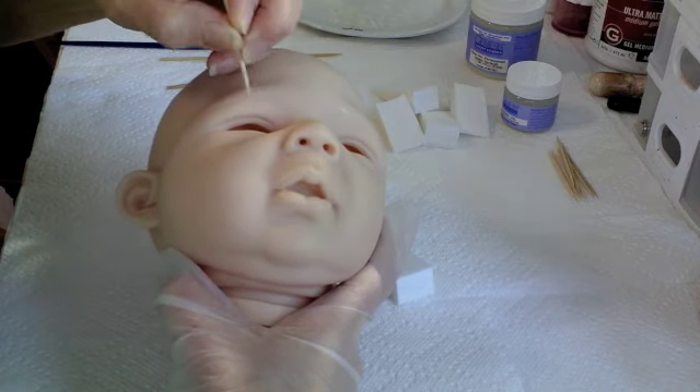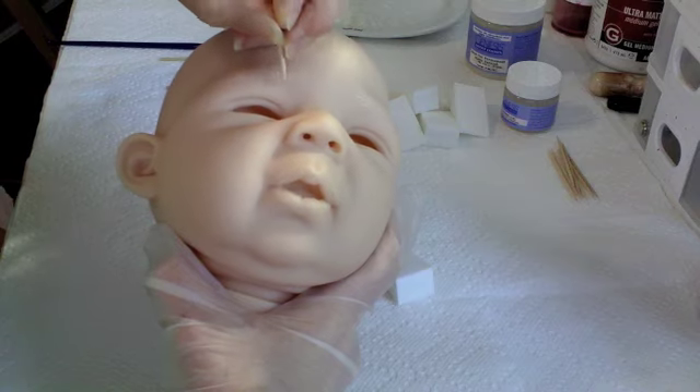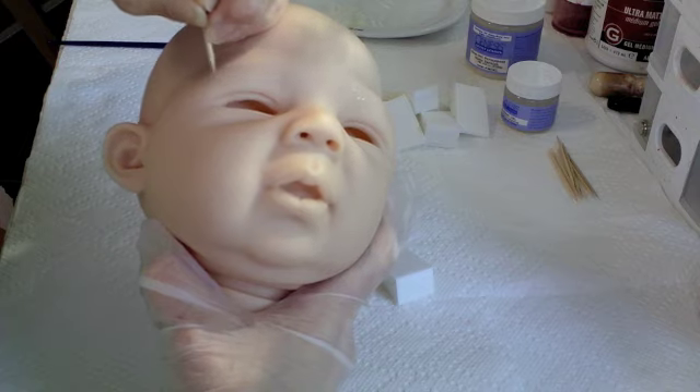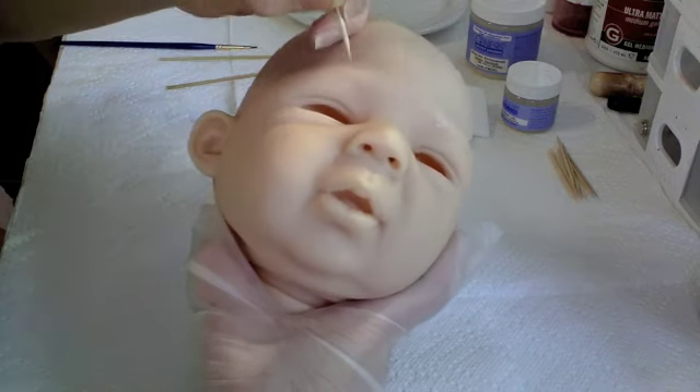I'm not worried about ending up with scraping all my varnish off because I've got a lot of varnish on there. And what I want are very fine hairs, but I want lots of them.